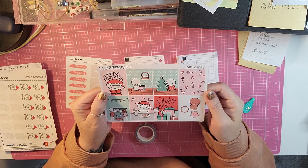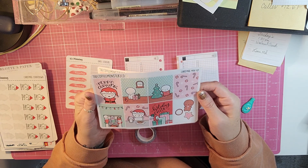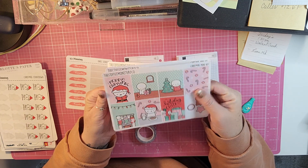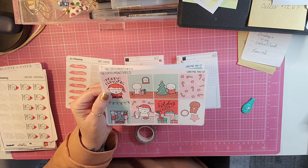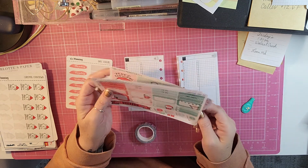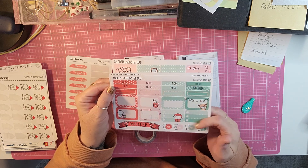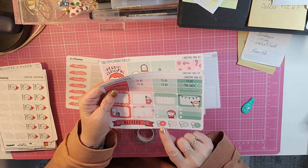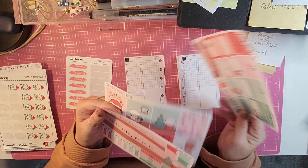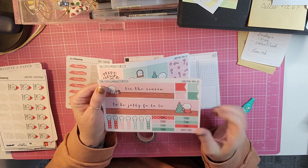I am using a kit by the Coffee Monsters Co. It is the Christmas mini kit, so it's the perfect size for my pocket planner. You get eight of the picture boxes, some headers, several functional boxes, and then some of the little mascot characters. You also get some washi, more headers, checklist flags.